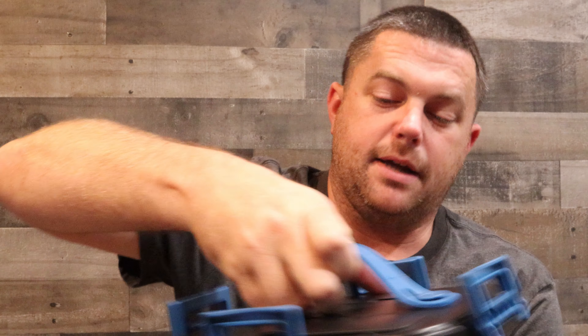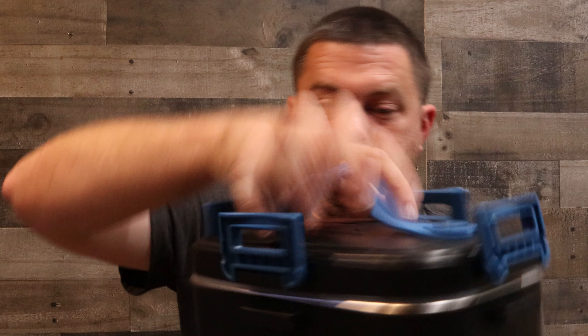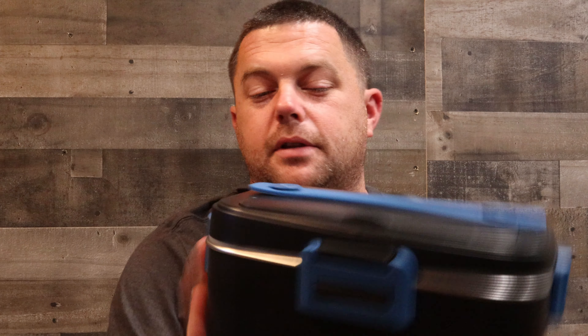I'm going to put the lid back on. It has a rubber seal around the whole edge — you can see that white rubber seal. Get it sitting on there and just lock over all four lids.